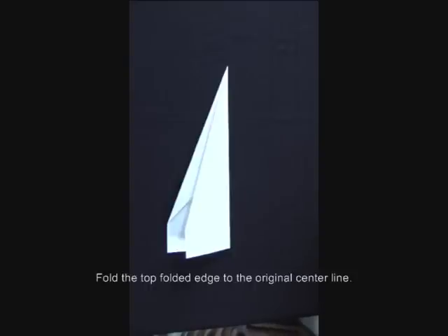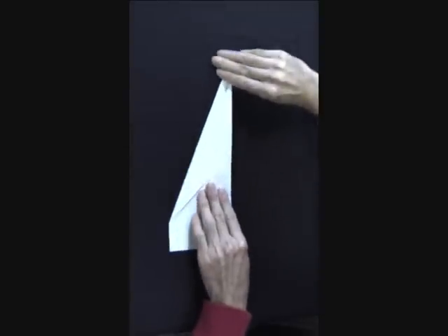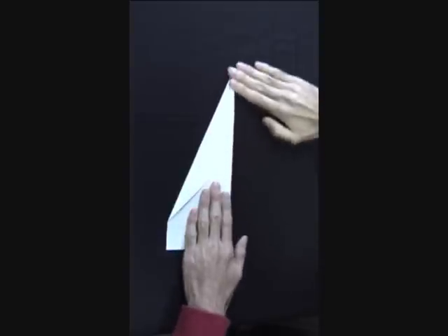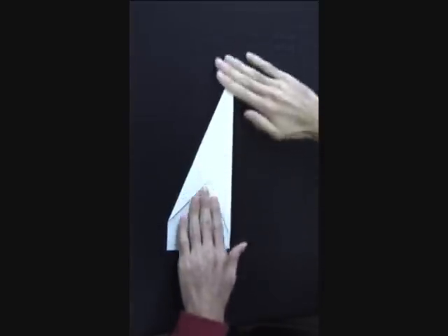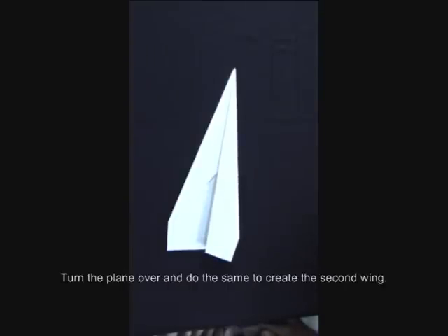Fold the top folded edge to the original center line. This will create one of your wings. Turn the plane over and do the same to create the second wing.